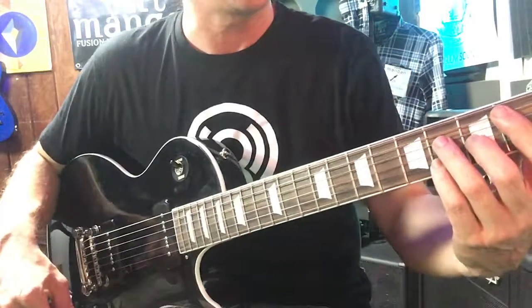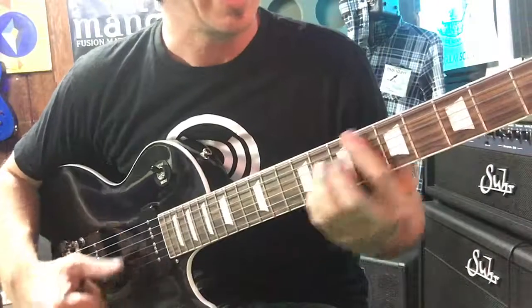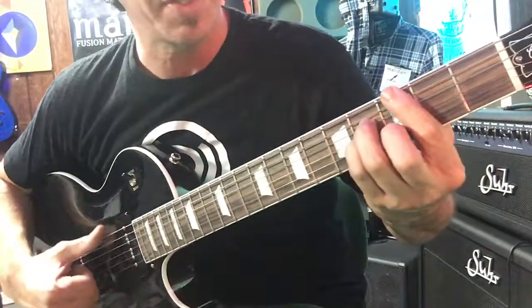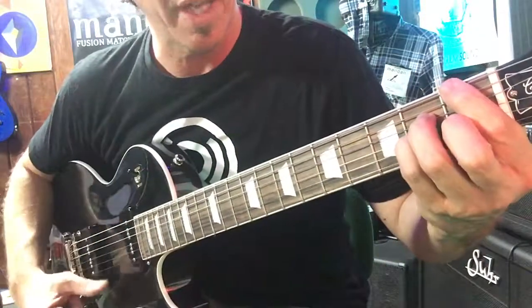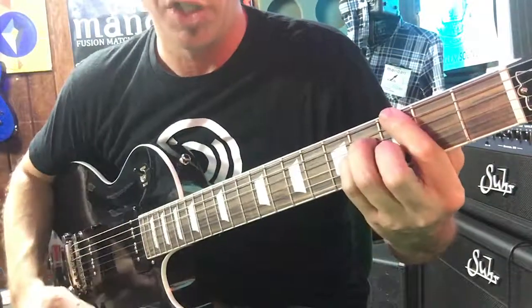And then the next part, you're going to hold this position and go all the way to E: E major 7, A major 7, D major 7, G major 7, C major 7, F major 7, and then it goes G major 7, C major 7, and G.